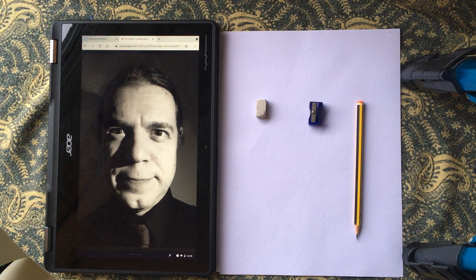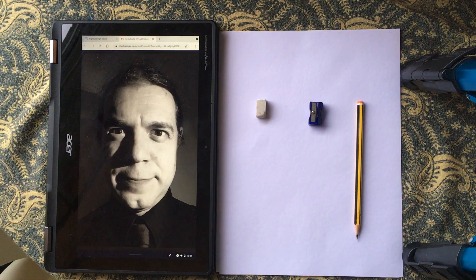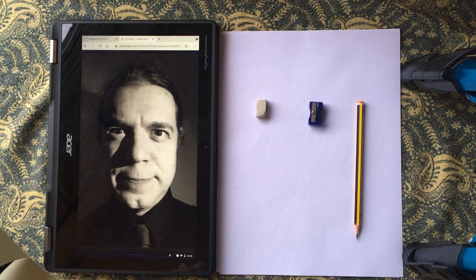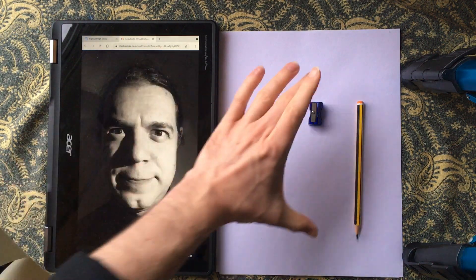Hi Year 7, this is the first video of the drawing series for our tonal drawing. I've got my photo here and I've managed to put it on a larger device so I can see it a little bit better, but if you've got it on your phone that's absolutely fine. We're just looking at creating a line drawing and finding the basic proportions to get them accurate onto our page.